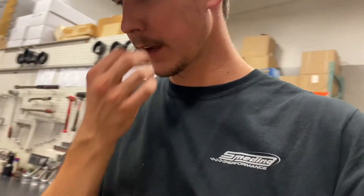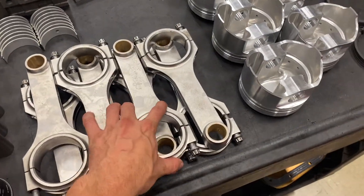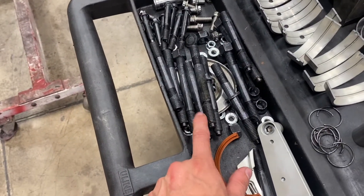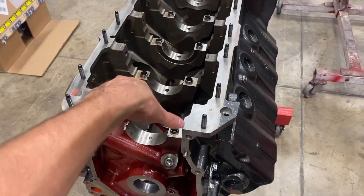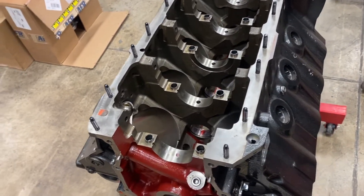I've got everything out of the short block cleaned up and ready to start checking things. On the connecting rods, I'm going to re-torque the caps, re-lubricate the bolts, and check the housing bores. I'm going to do the same with the main caps on the engine block. It does have studs, and whenever you switch a block to studs, you need to line hone the block because the stud has extra clamping force — it's going to distort that circular bore where the main bearings go.